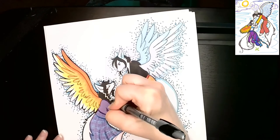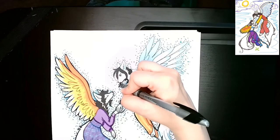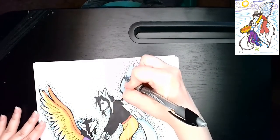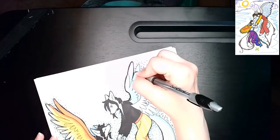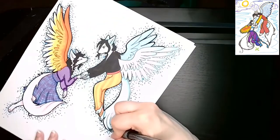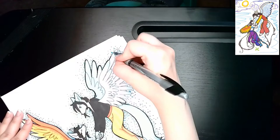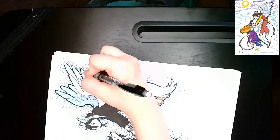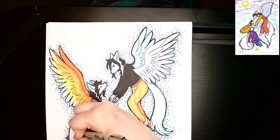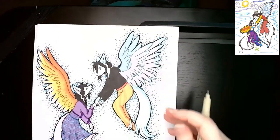Yeah, even though I don't care about these characters and I haven't drawn them in years and probably will not draw them again, and I'm never going to turn this book into anything — I still feel like this was pretty good. I still think it turned out really well and I'm generally pretty pleased about it. I think they look cute. And that's all you can ask, really. That's all I need, anyway.